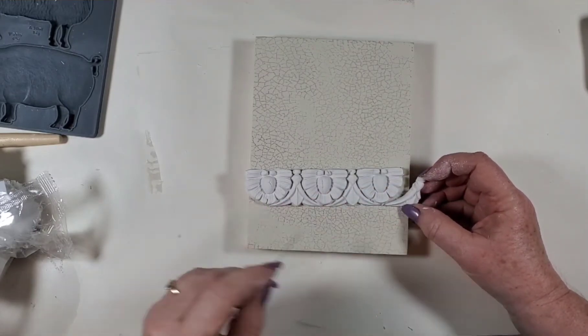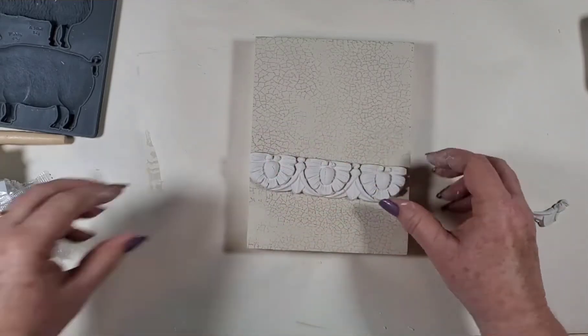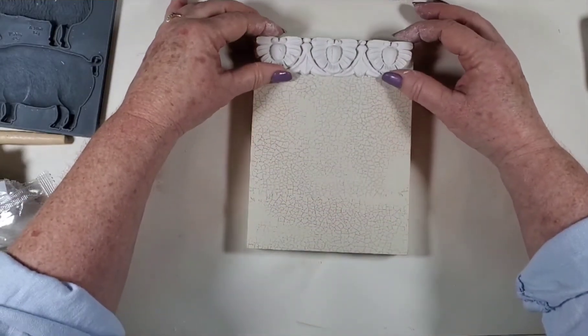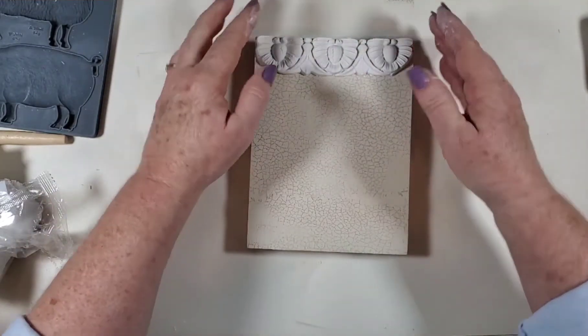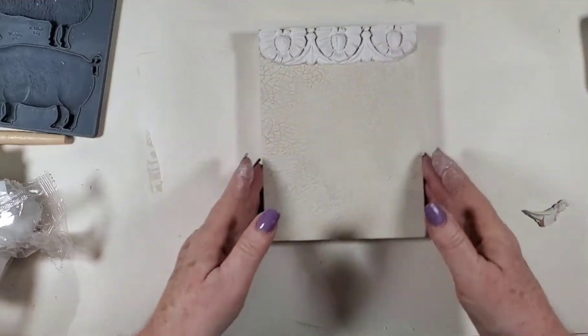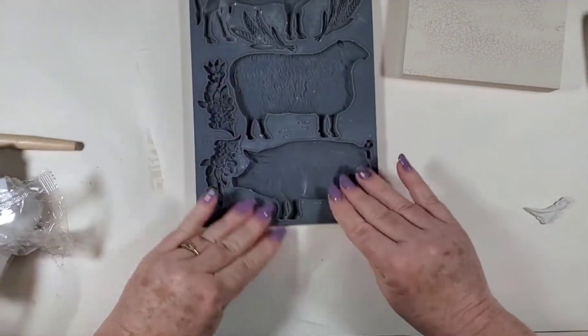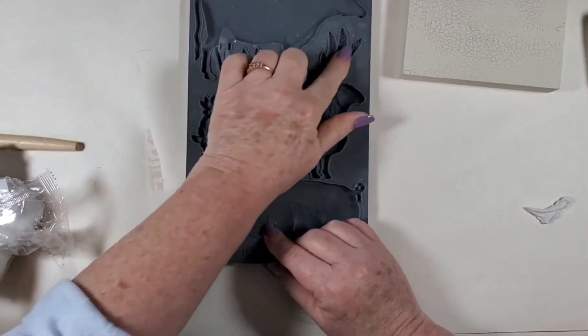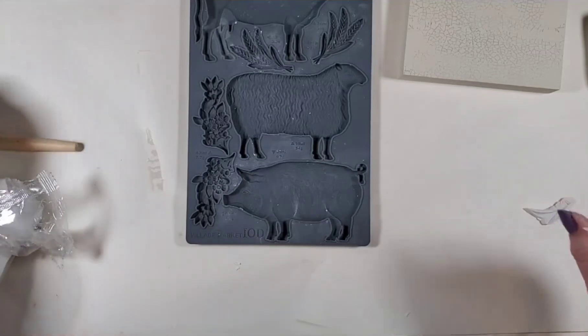We'll put that there before we glue it up. I'm going to go ahead and do the pig today, and I'm also going to do these little guys — these little wheat pieces.